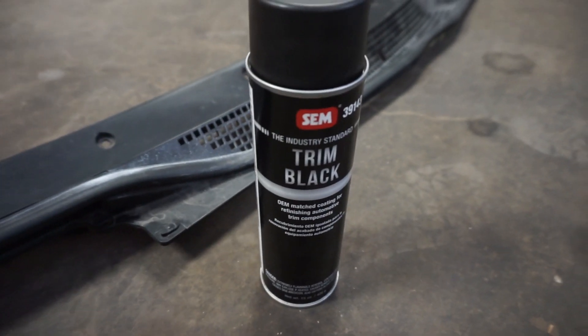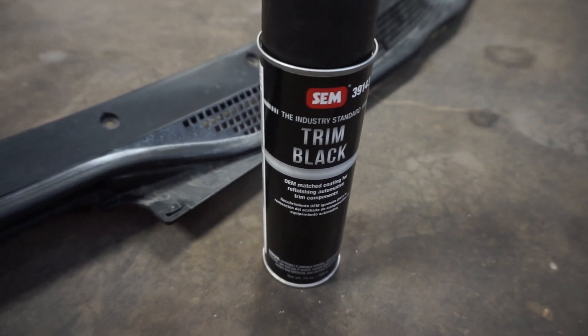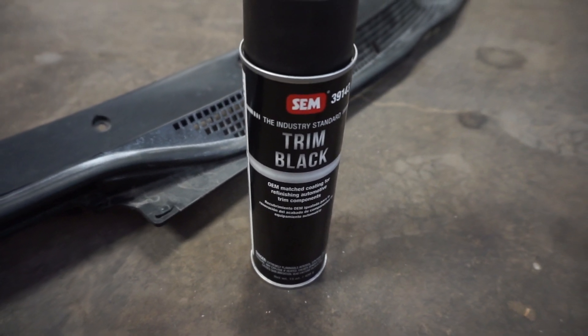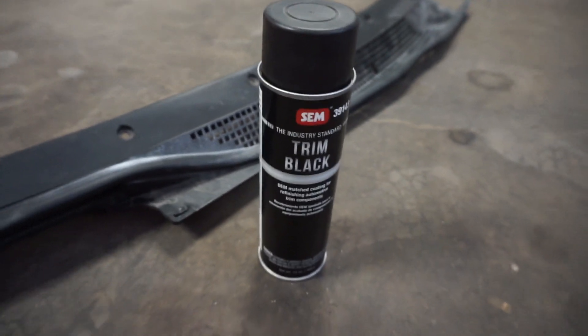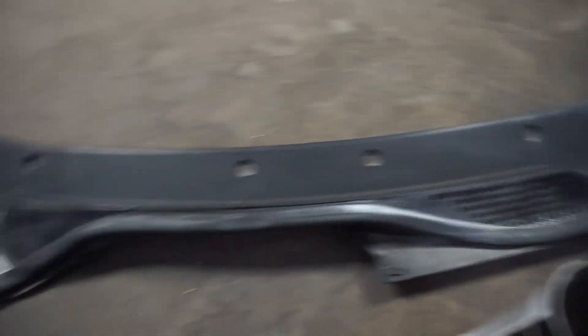This is the paint I used on the side skirts, and the finish that comes out looks really OEM. On the side skirts you can barely tell that they're painted. So I'm going to go ahead and wash this cowl up, wipe it down, and then we'll start painting it.